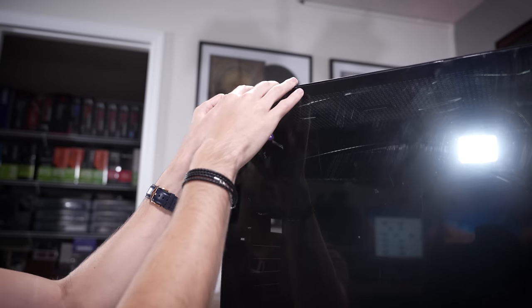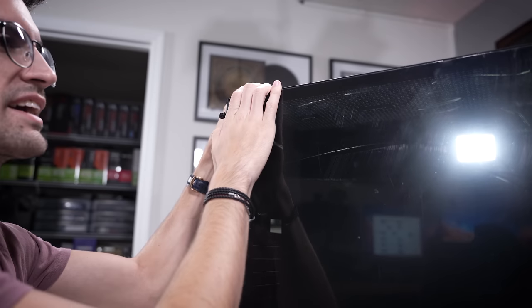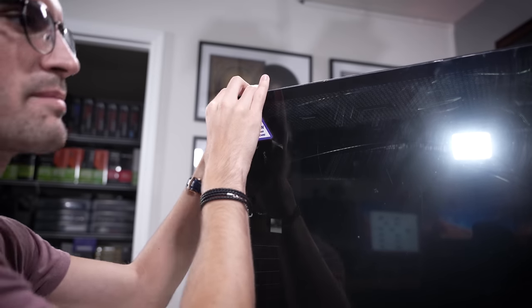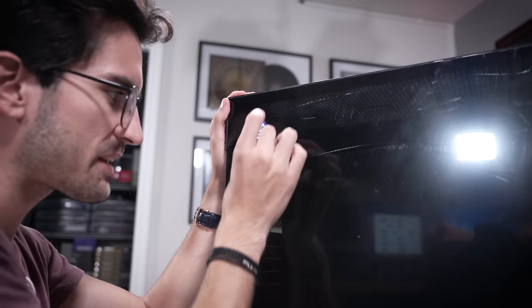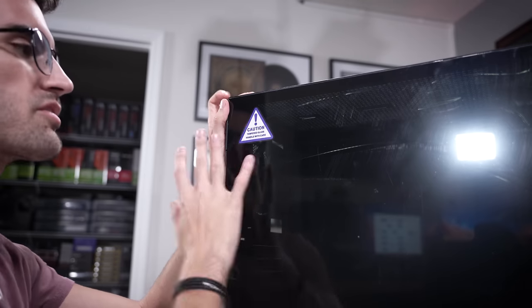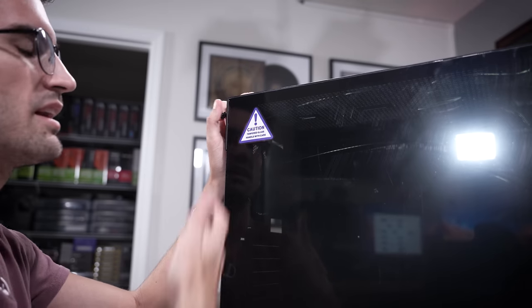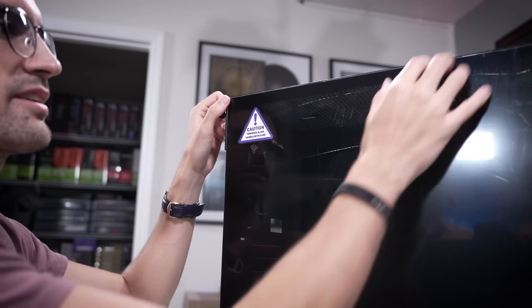One thing I'm not a fan of right out of the gate is how dark this glass is. I do not understand why dark tinted glass is a thing — it's just not my cup of tea. Why would you want it to be this dark so you can barely see the LEDs of certain components, while the artwork itself is totally masked out? You might as well just put a solid left side panel in its place.